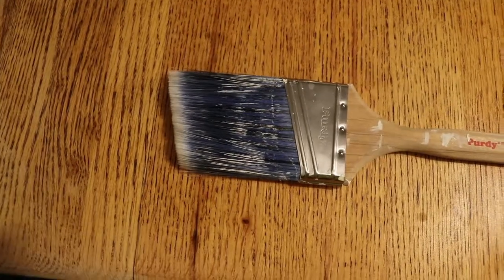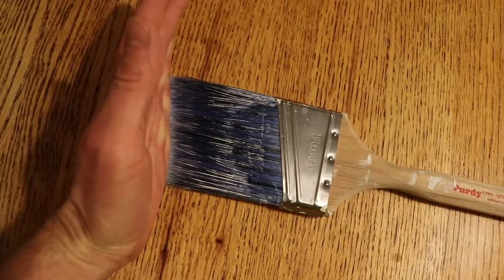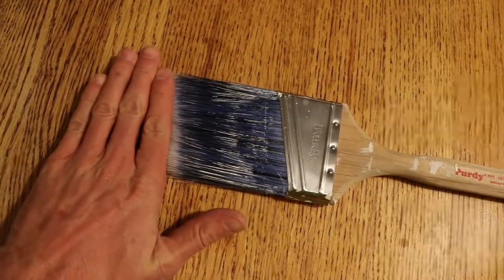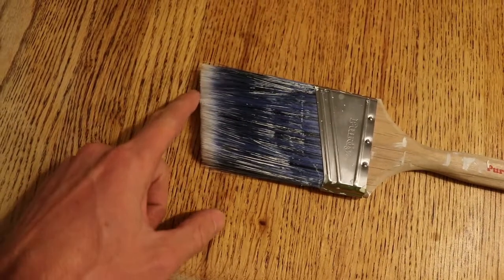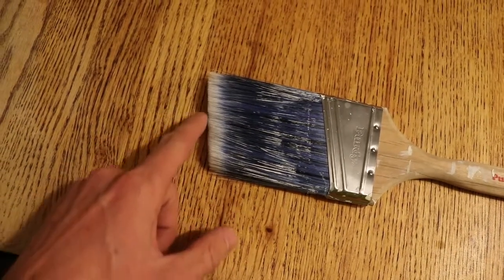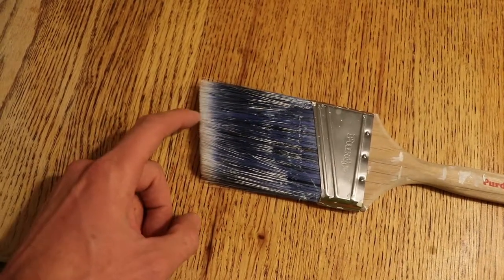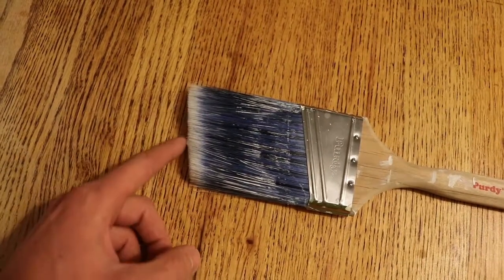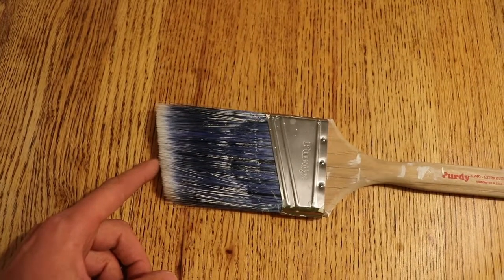The other thing is the way they're cut. A cheap paintbrush, when they cut the bristles off, they just have one solid knife that goes down across the end. A Purdy paintbrush actually has the bristles ground off — there's a big wheel that they compress all the bristles together and then grind them off. So you end up with somewhat of a staggered variation. If you look real closely, you can see those variations, and that causes the very tips of the bristles to splay out and break off a little bit. All those variations tend to hold more paint and carry more paint from the bucket onto the wall where you want it.